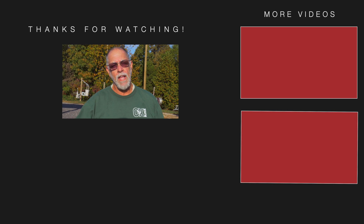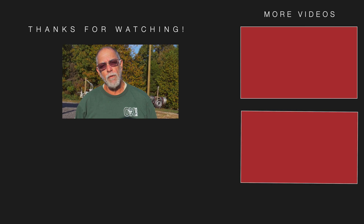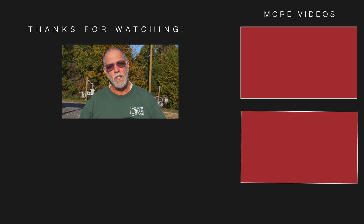Hey folks, this is Randy from the Lee Liman Training School. I'd like to thank you for watching our video. If you really like and enjoy it, please hit the subscribe button down below and join us. Thank you, have a great day.